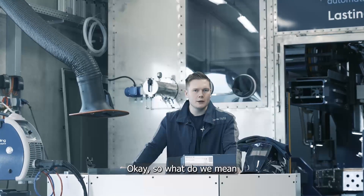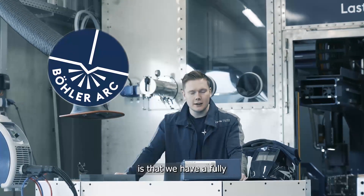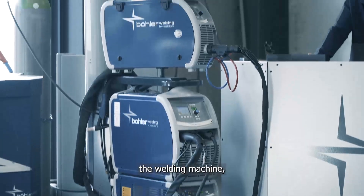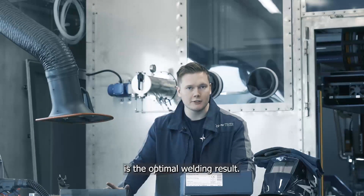So what do we mean when we refer to the Böhler Arc? The concept of Böhler Arc is that we have a fully integrated approach combining the welding consumable, the welding machine, and also the welding process. The result of this is the optimal welding result.